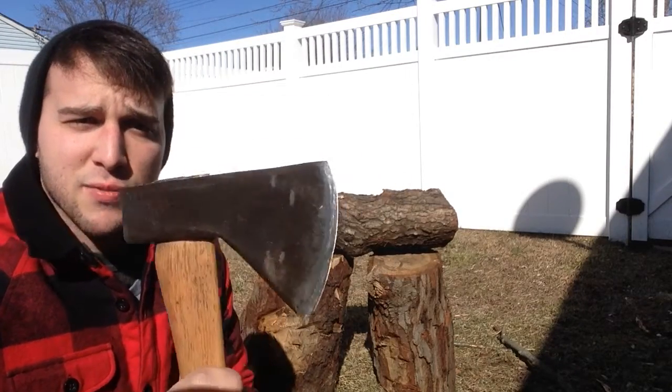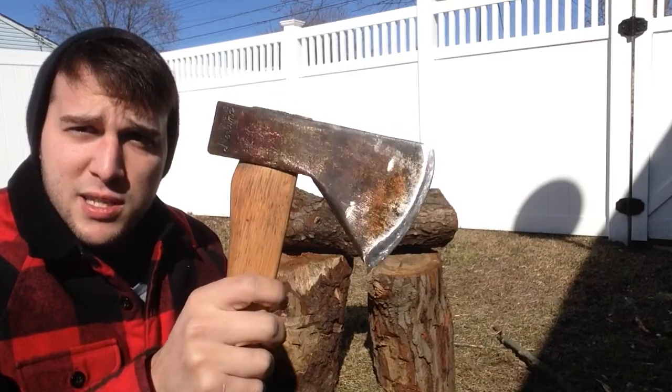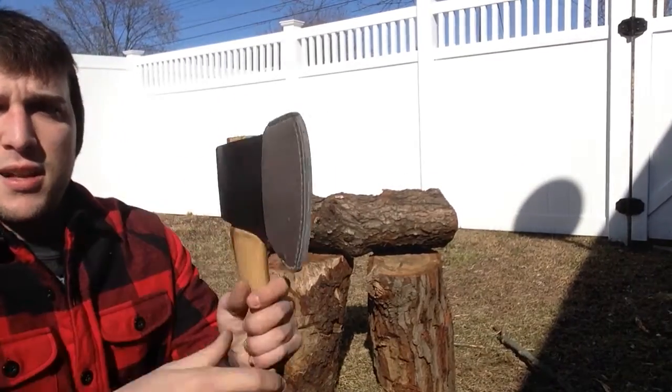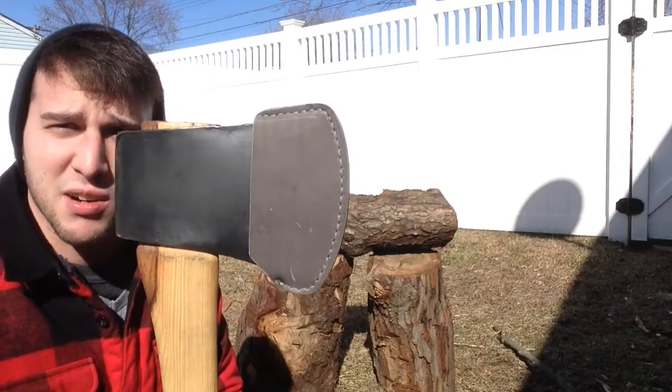This one has the original handle to it. I know that because it had the orange tape over the top. I took it off and re-hung it because it was loose. I figured I'd show you the Collins that I worked on. I just made a sheath for it today. I'm going to make a sheath for the Genuine Norlund today or tomorrow.